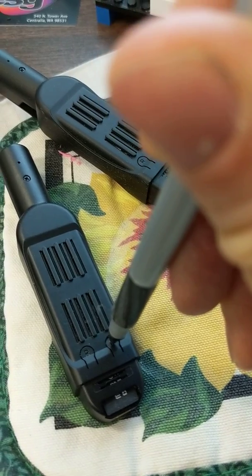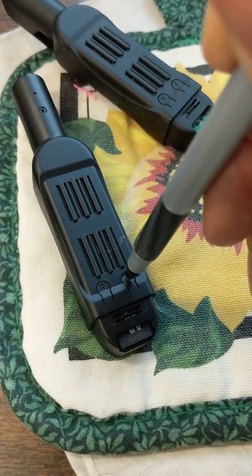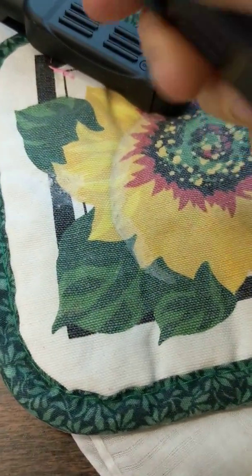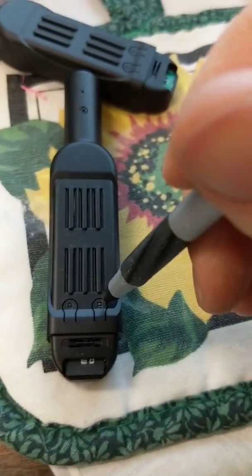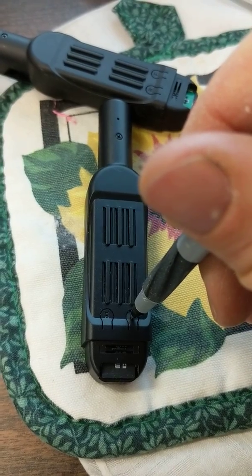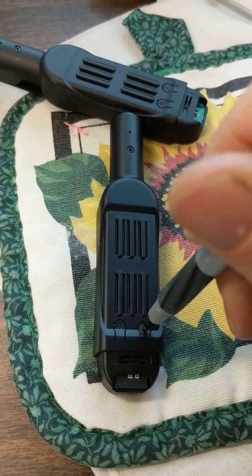One, two, three. No lights flashing. Nothing. Open that up, try this again. One, two, three. Nothing.